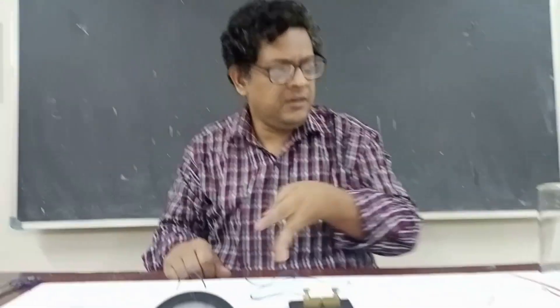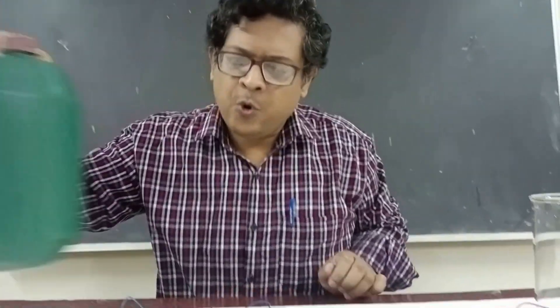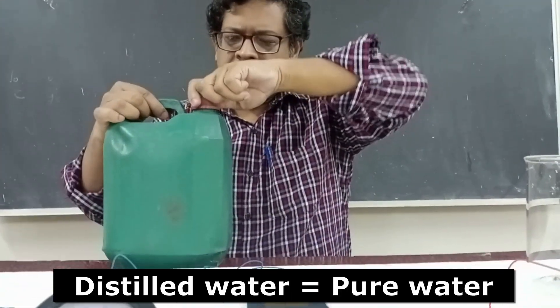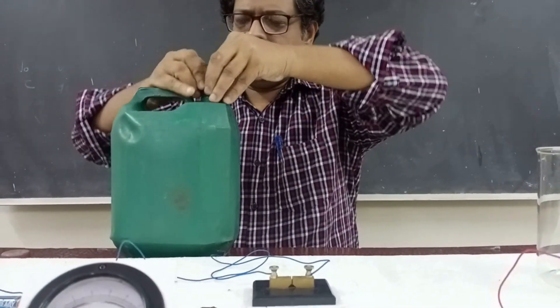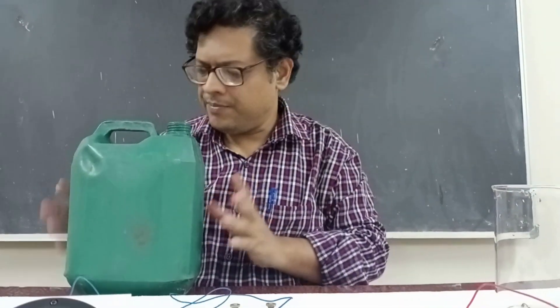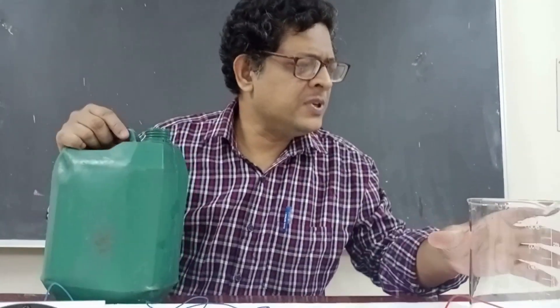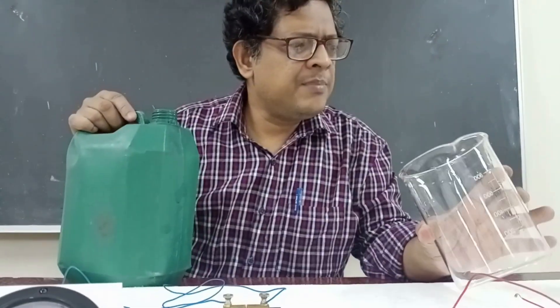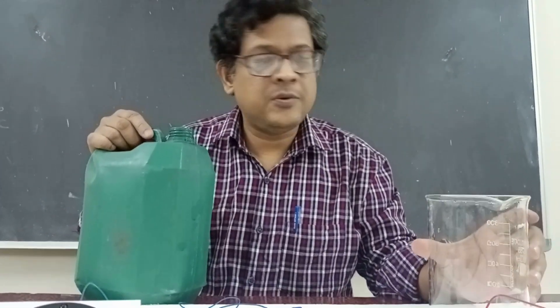Now we have to take the distilled water. I take a beaker and pour the distilled water into it. This is a can of distilled water — it is very easily available in the market. You can purchase it; it will cost approximately 20 to 50 rupees. Since the beaker was previously used with tap water, we first have to wash it with the distilled water.